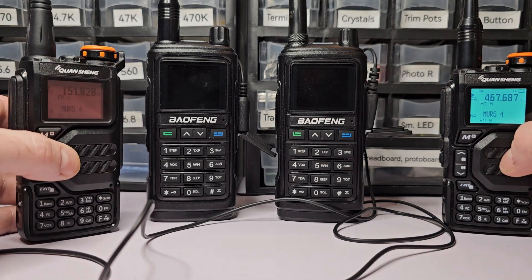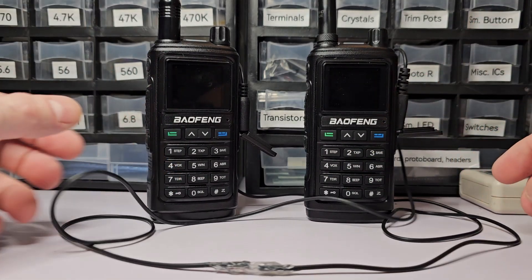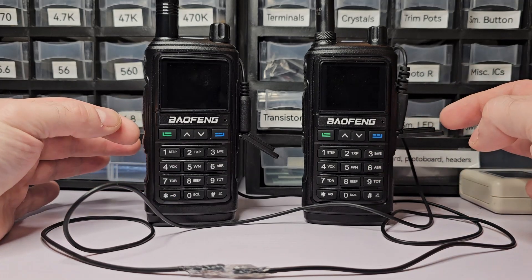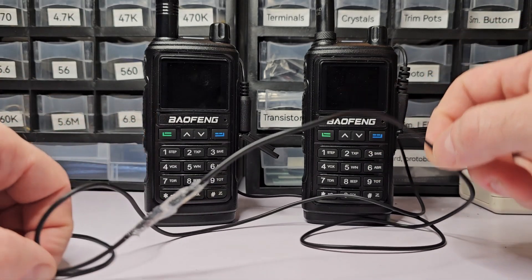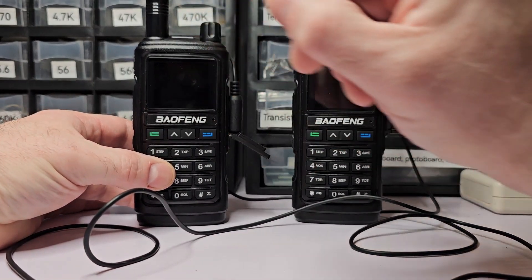A crossband repeater is when you take two radios set at different frequency bands, typically UHF and VHF, and connect them together via wire. They will receive at one frequency and transmit at the other.